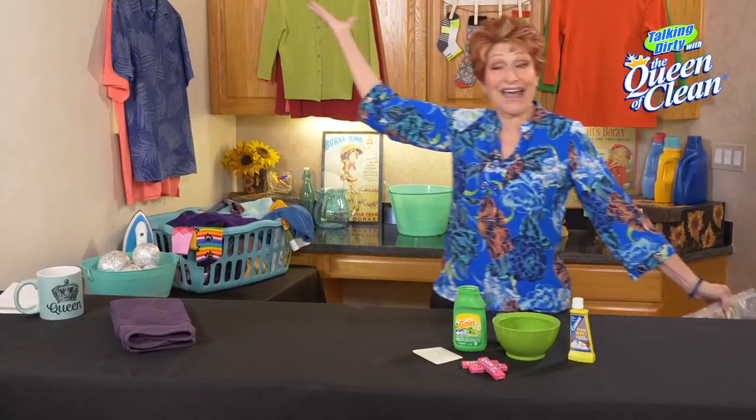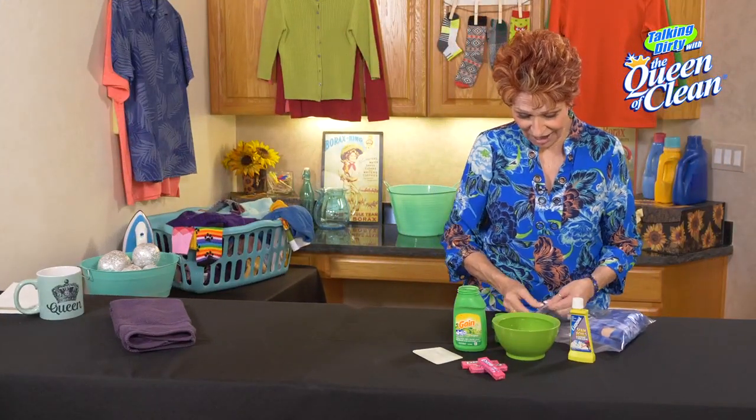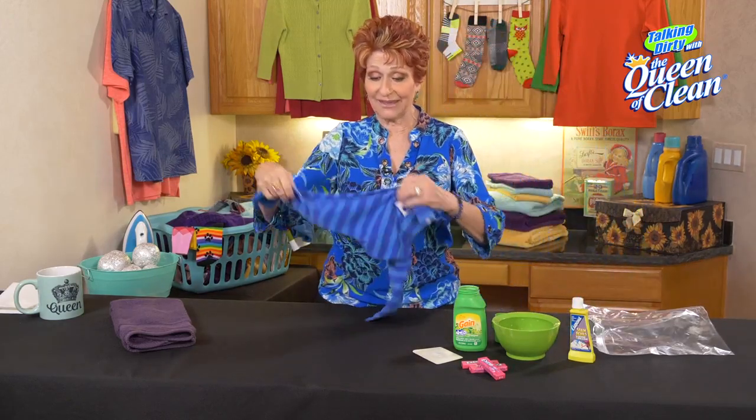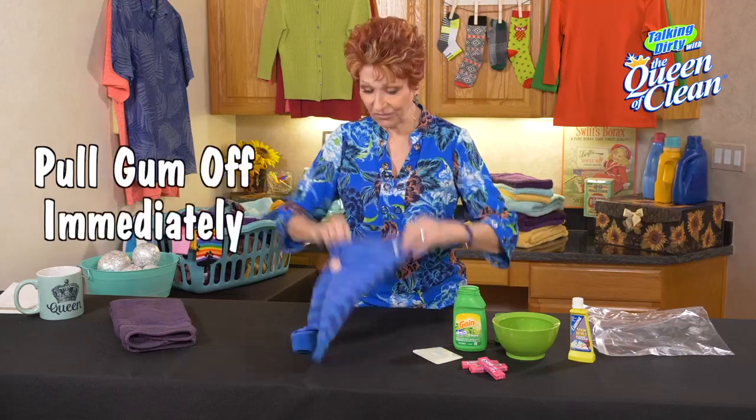I'm back. Now we've got our item of clothing with the gum on it. I'm going to take it out, and the most important thing is that you pop the gum off right away.